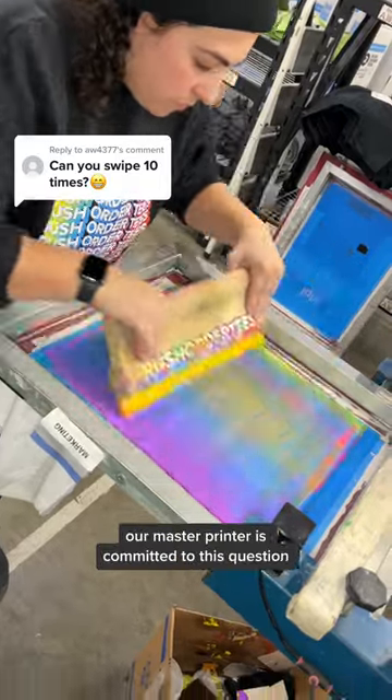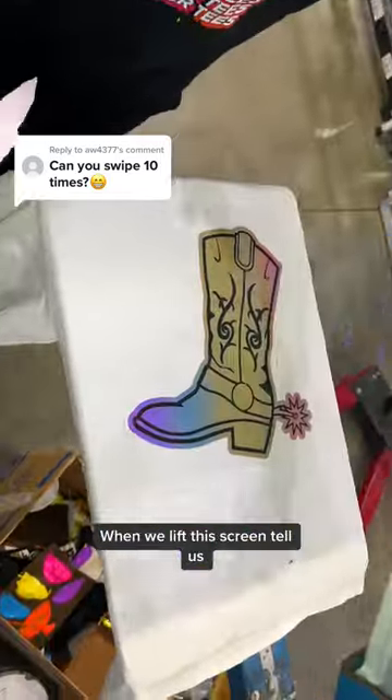She's really going in. Our master printer is committed to this question. When we lift this screen, tell us which version is your favorite.